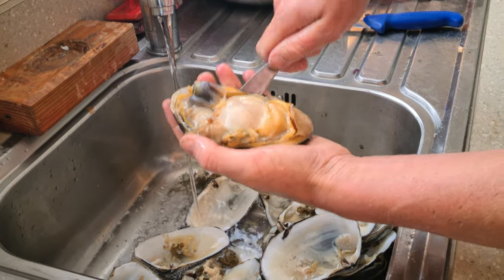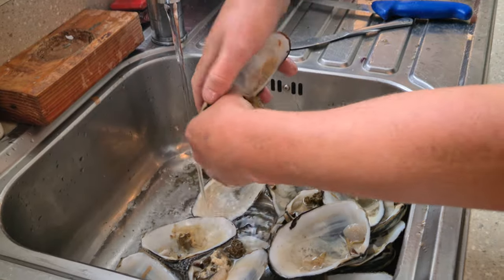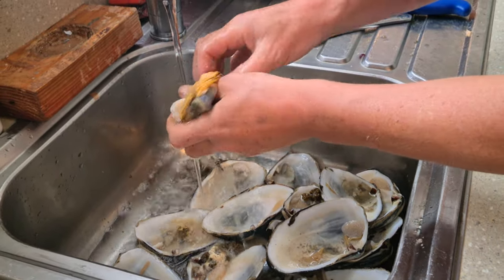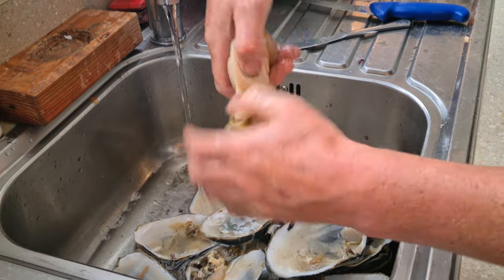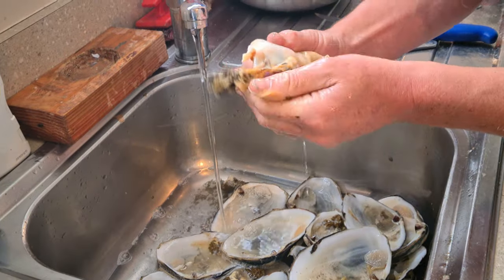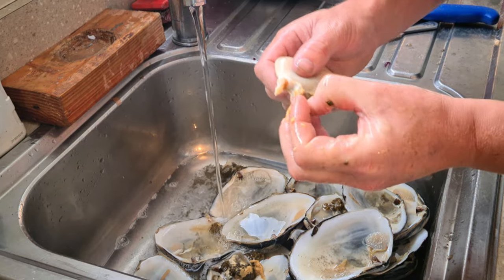Turn them there, turn them there. Flip it over. I separate the big tongue, give it a pull and give it a squeeze.